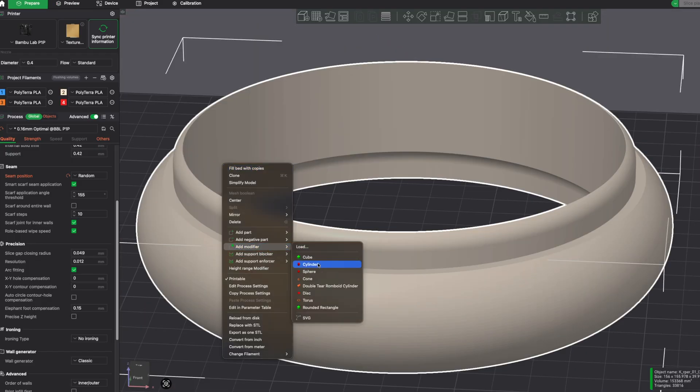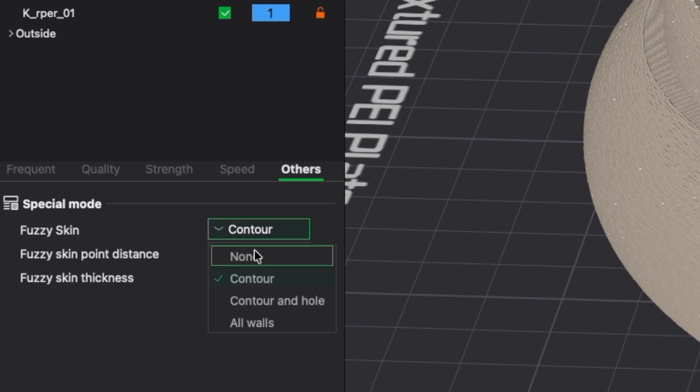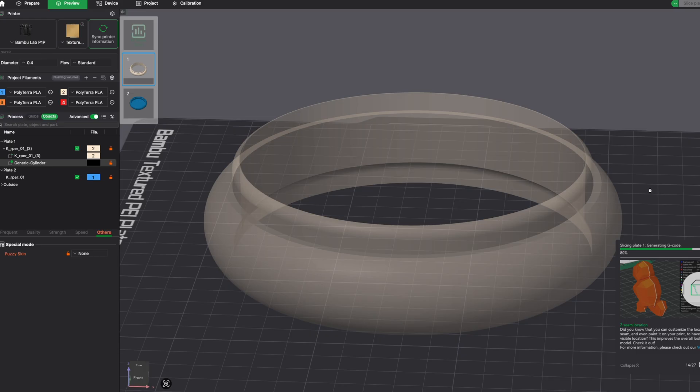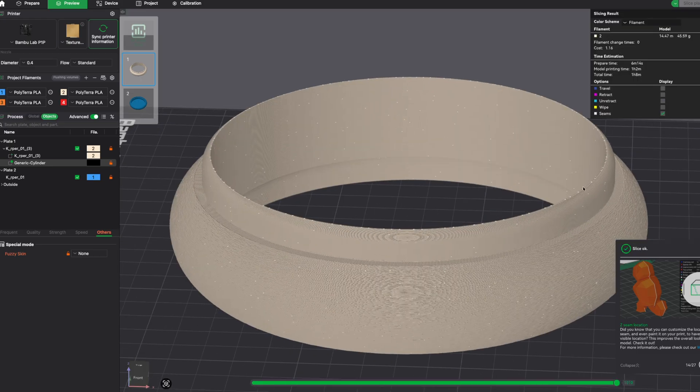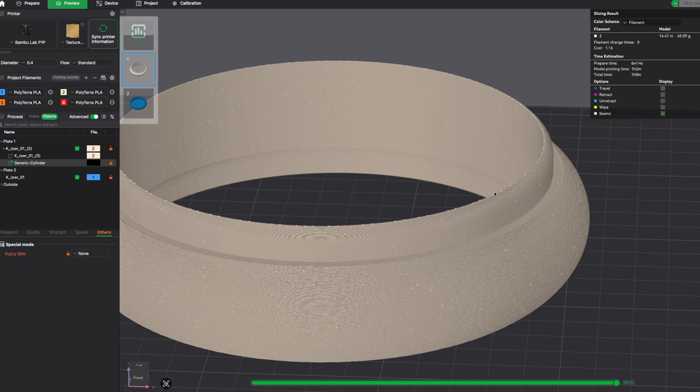My fix: right click the model, add modifier, place it over the inner sliding lip. In the modifier, turn fuzzy skin off. Re-slice. Now the outside keeps the fuzzy premium finish, but the hidden sliding surfaces stay smooth and the rings fit together perfectly.